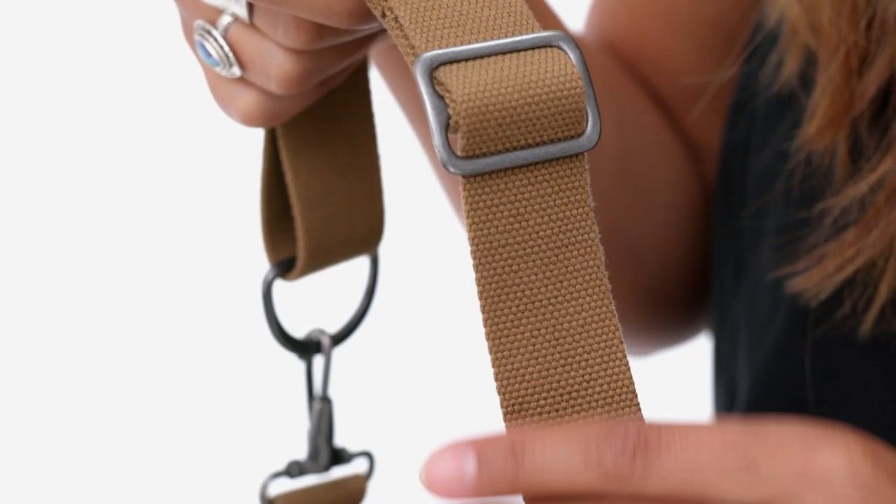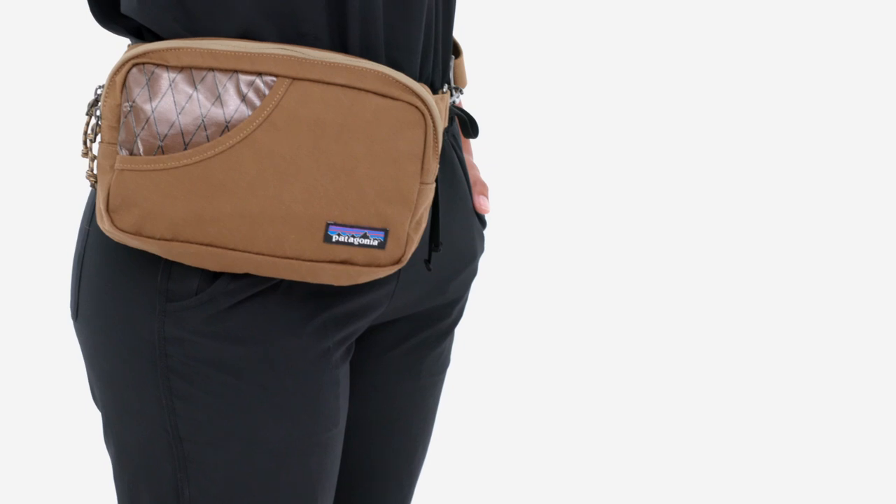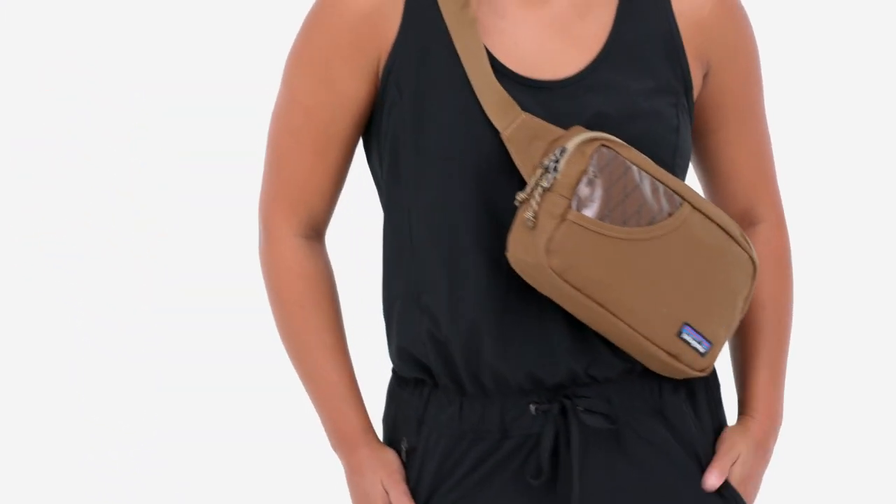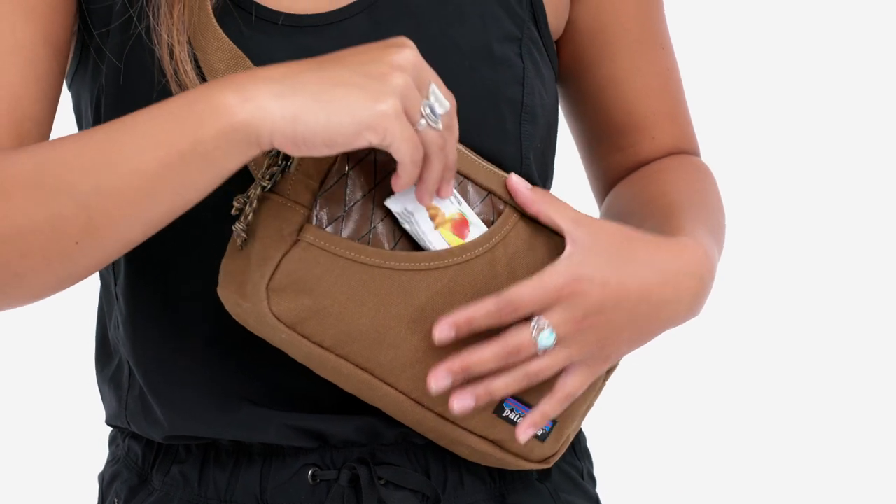The adjustable organic cotton webbing belt is strong and durable. The stand-up belt bag can be worn comfortably around your hips or over your shoulder. The front drop-in pocket provides quick access.